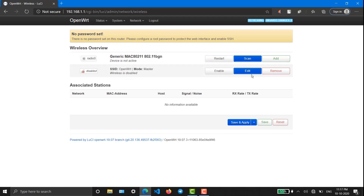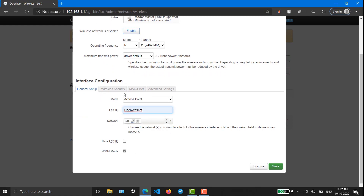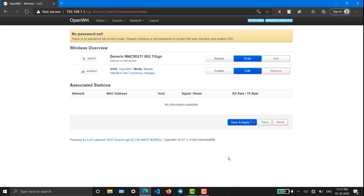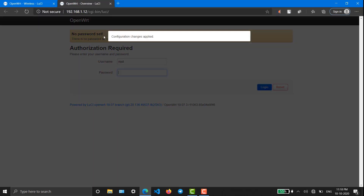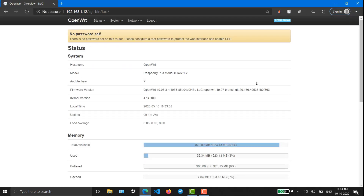Before that, let's go to Wireless and enable Wi-Fi. I'm naming it 'openwrt-test' — any name is fine. The encryption is WPA-PSK. Save and apply. Now in order to get back into the OpenWrt login portal, you have to type the new IP: 192.168.1.12. That is the new updated IP address. Go for login.